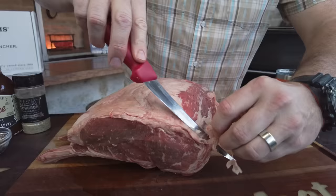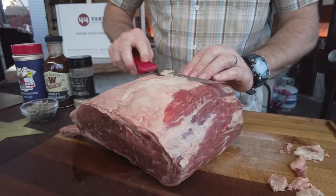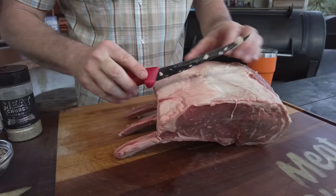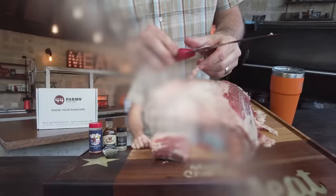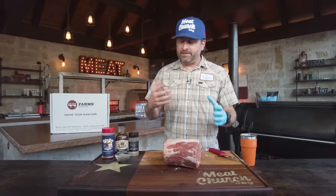I want to remove this excess fat so I can get the seasoning adhering to the meat, and that'll help us build a beautiful bark and great flavor. I'm laying a boning knife flat and just kind of shaving this, being real gentle. Be careful when you trim — you can always take more off but you can't put it back on, so go slow. Don't sweat getting 100% of the fat off; if you do that, it's going to be a weird shape. Fat's flavor in moderation, so go with what you like.